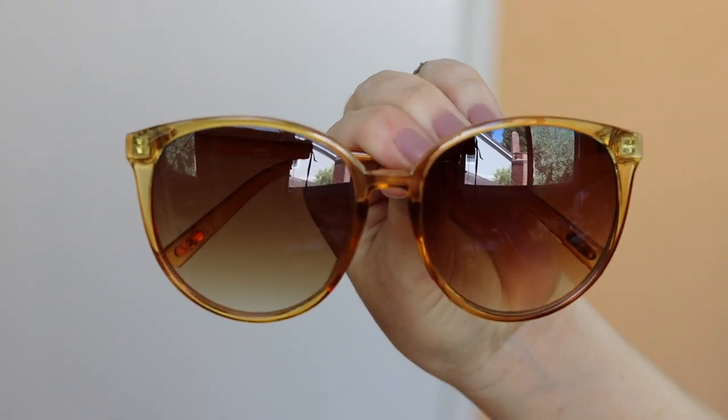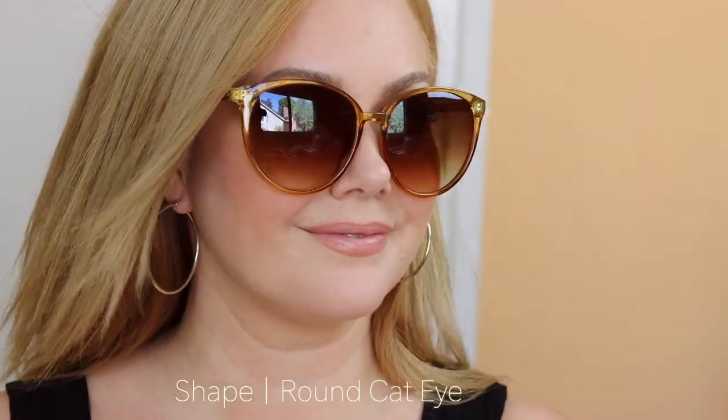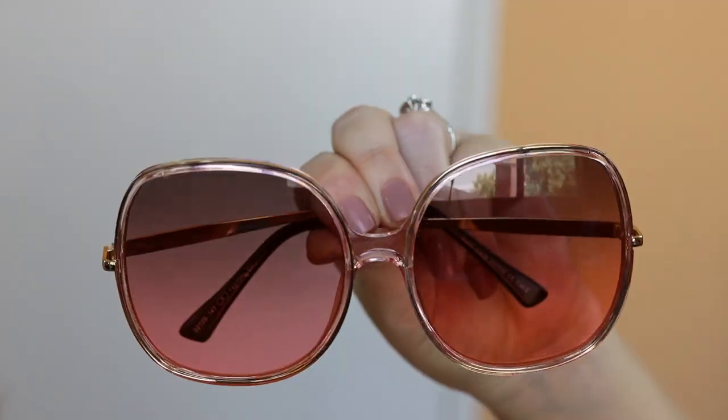This is another pair of sunglasses from Mango, and this is what I would call a round cat eye shape — a round lens with a cat eye perk up at the outer corners. These are an older pair, but I wanted to show you this brand again because they do ship to the U.S. and they make really cute styles. If you're looking for a trendy, affordable style, Mango might be good for you.